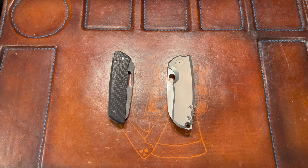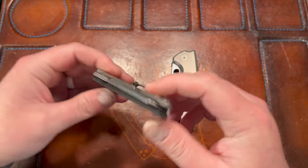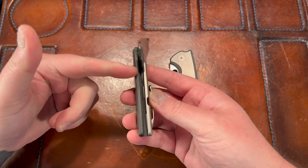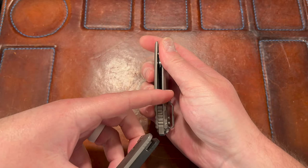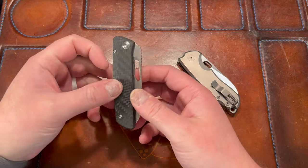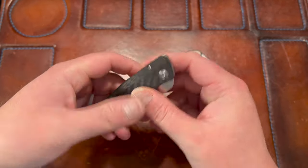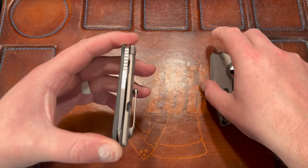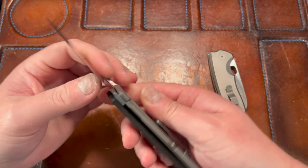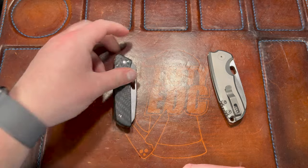Let's start with materials. The Cuff has carbon fiber monoblock construction — it's a chunk of carbon fiber that is milled out for the internals. There's no backspacer; instead of scale-backspacer-scale construction, you have just one piece milled out and then the other scale screws into that. It's sort of chamfered on the edge — very unique, taken from Strider knives with Leon getting permission to do that.